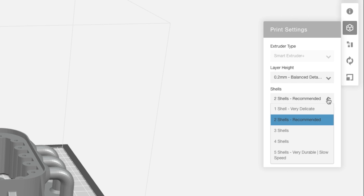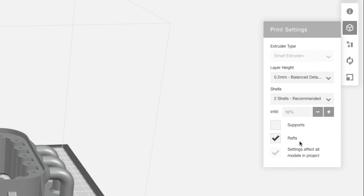In order to ensure your inserts are secure, you can increase the number of shells in your print. This will leave more plastic around the holes. Once you have selected your print settings, you can send it to your printer. We chose the MakerBot Replicator Plus.